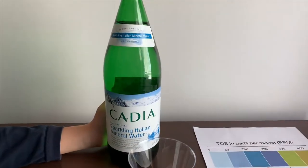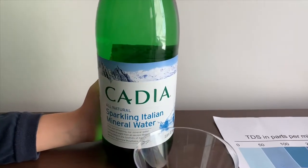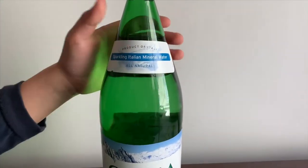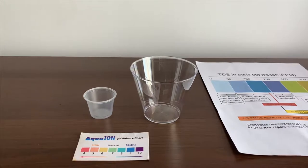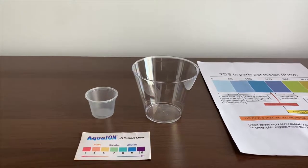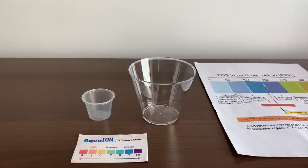This is Kaja Sparkling Italian Mineral Water and costs $2.49. Let's test the pH and TDS levels. Let's pour some water in.